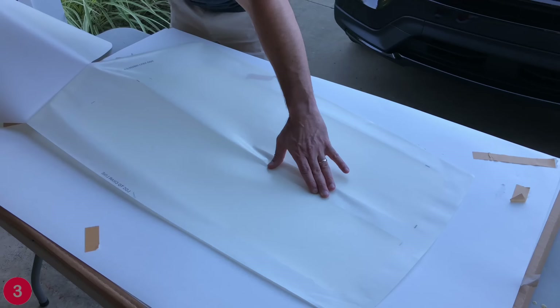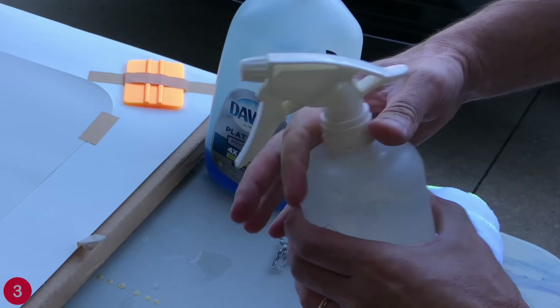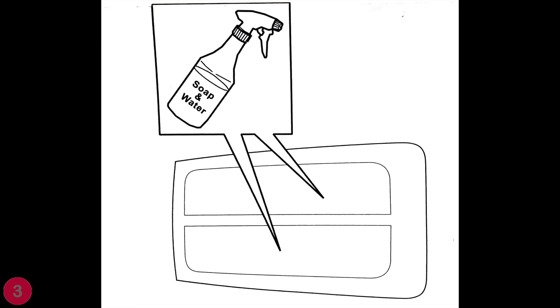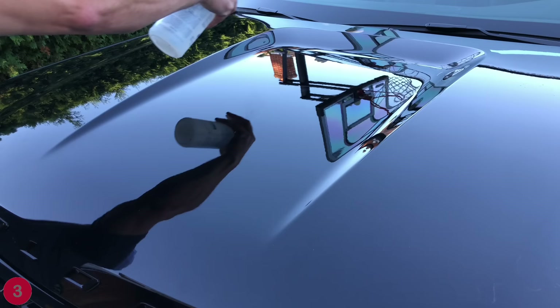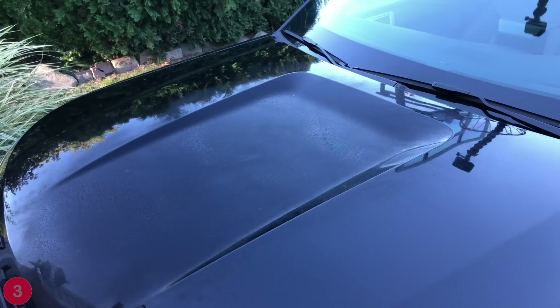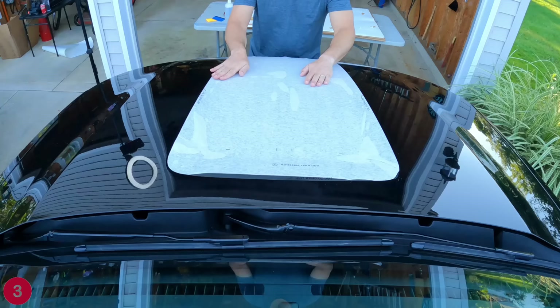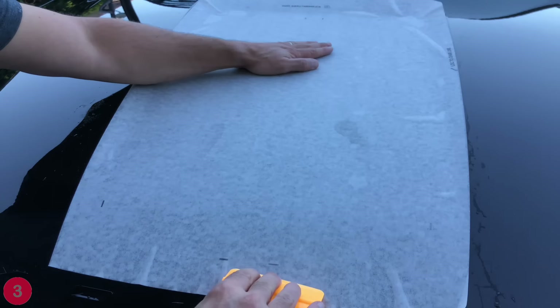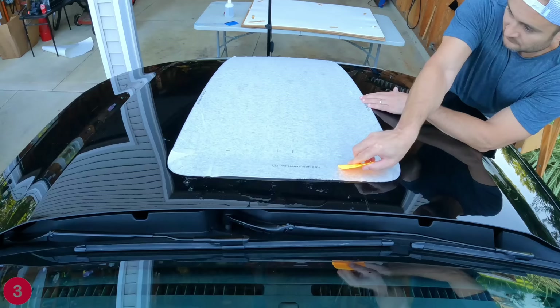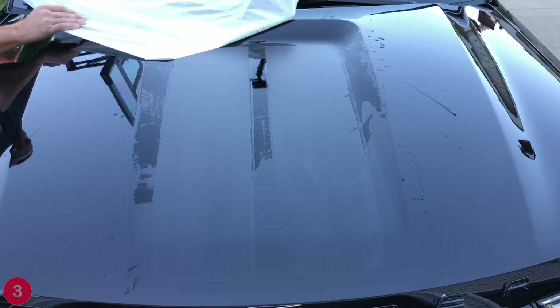All we've got to do is peel off the backer, then mix a little bit of soap in the spray bottle. We're going to spray the back of the sticker first and then spray the top of the hood, and then just line it up. This is actually a lot easier than I thought it would be. I use my hands to get it in place, then it comes with a squeegee — you squeegee the front first and then squeegee back, and then you just peel this off. It's super easy and it looks really, really good.